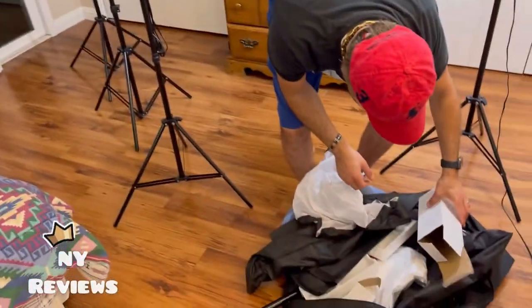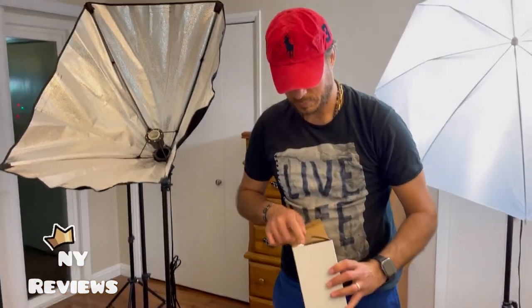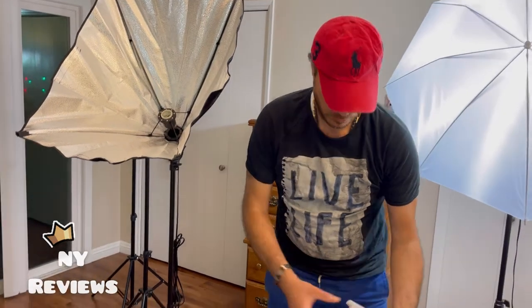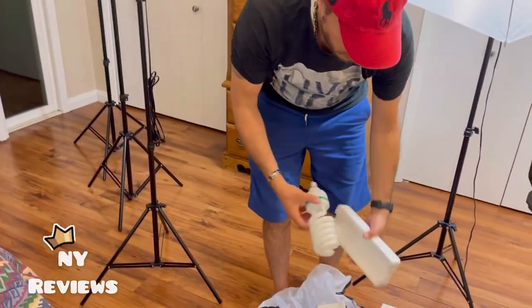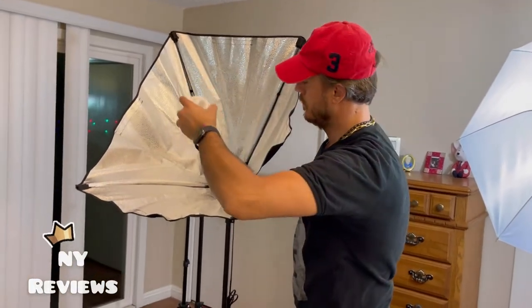Now we will install the light bulb. It's the large one — the big one. It's bigger than the one for the umbrella. It's huge.